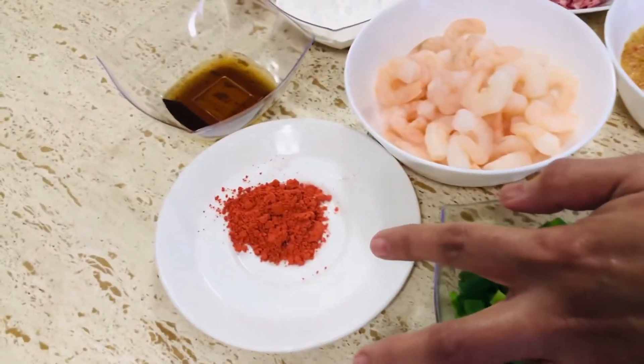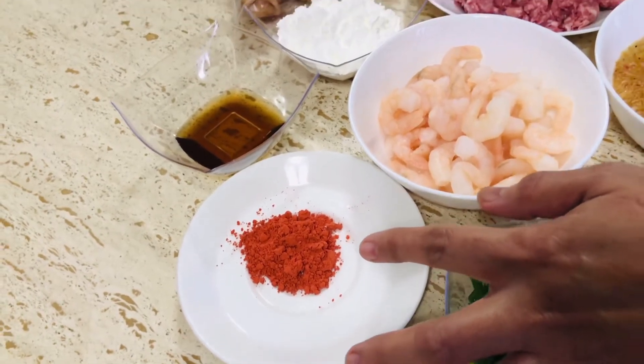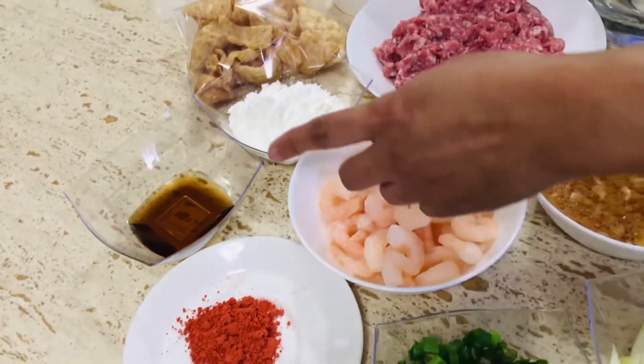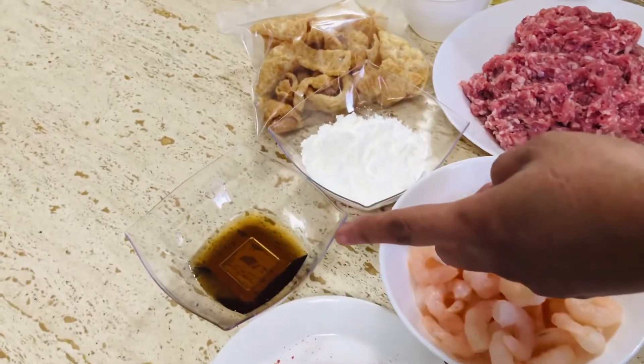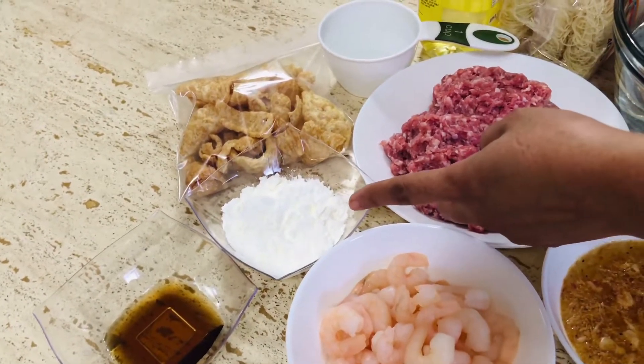1 kutsarita na powder na anato o yung atsuwete, at gagamit din tayo ng 3 kutsara na patis, at 3 kutsara din na cornstarch.